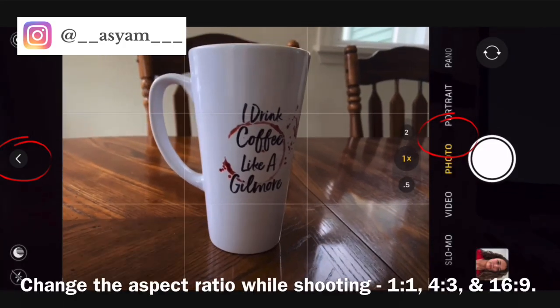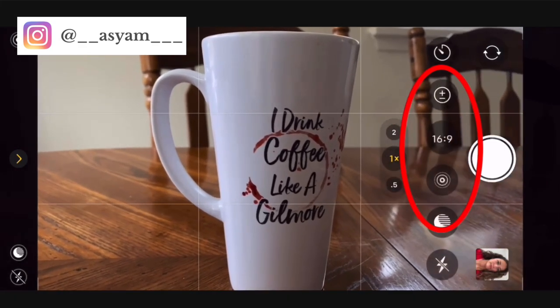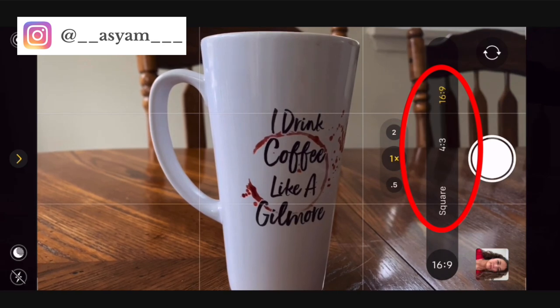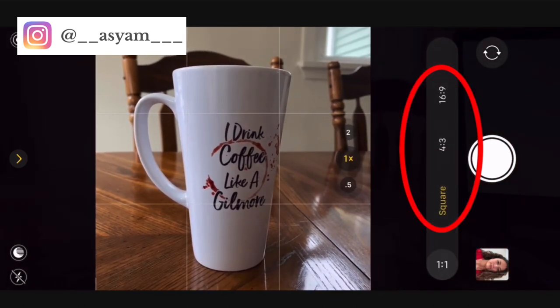You can change the aspect ratio before you take a photo by clicking on that arrow and selecting the 4x3 symbol. You can change it to 16x9, 4x3, or 1x1 for a square photo.